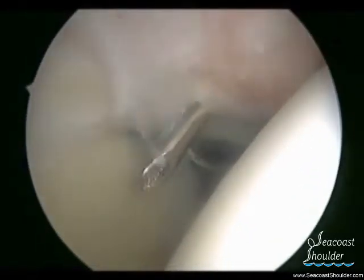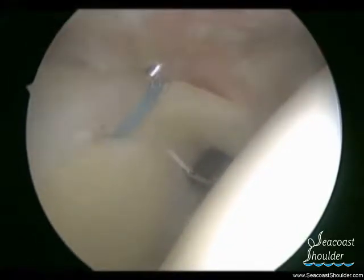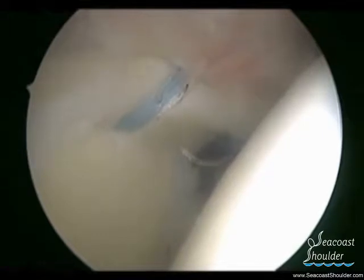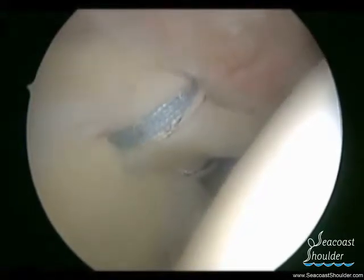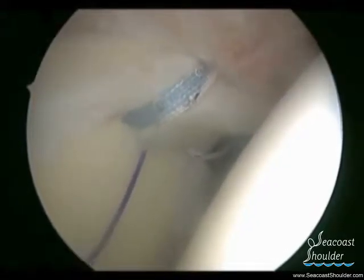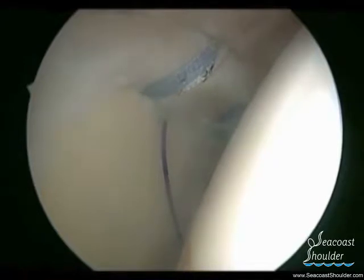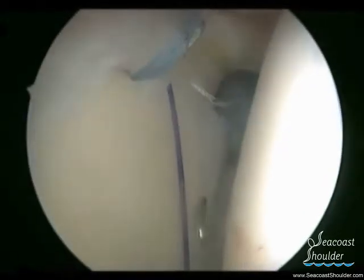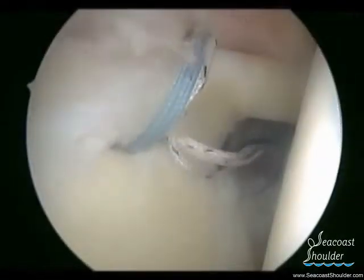A penetrating device is used to pierce through the superior labrum and pass a blue monofilament suture. This suture is quite weak and absorbable, and we will exchange it with one of the strong braided sutures that are attached to the anchor. A five millimeter clear cannula can be seen in the front of the shoulder, and a crochet hook will be brought through that cannula to grab the blue suture, which is used to shuttle the braided suture through the labrum.